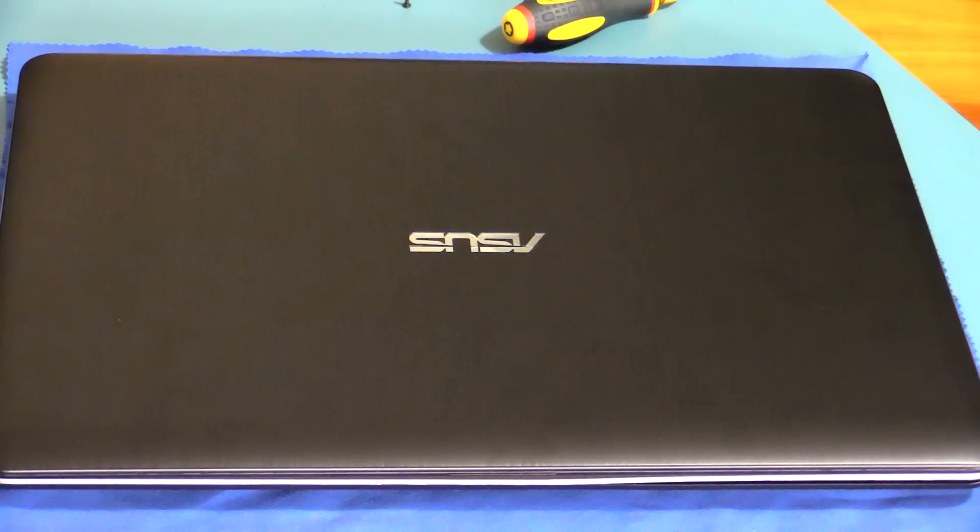Good morning everyone. Today we're taking apart the ASUS X540L — this one is the X540LA-XX013T. This actually probably applies to most of the X540L range.